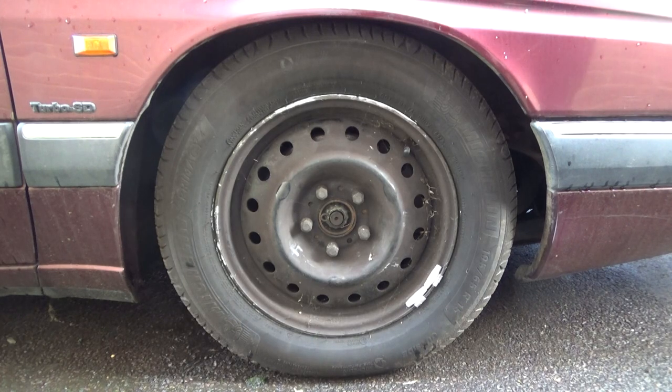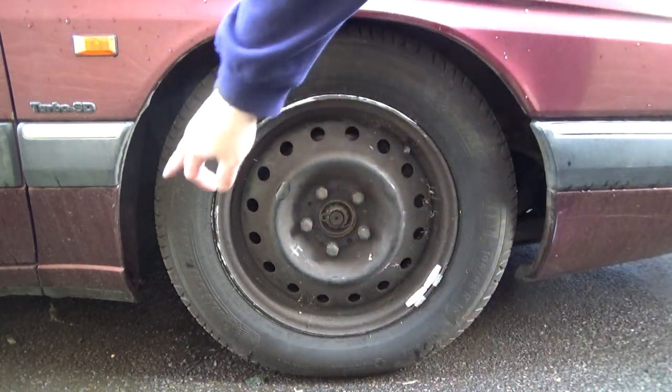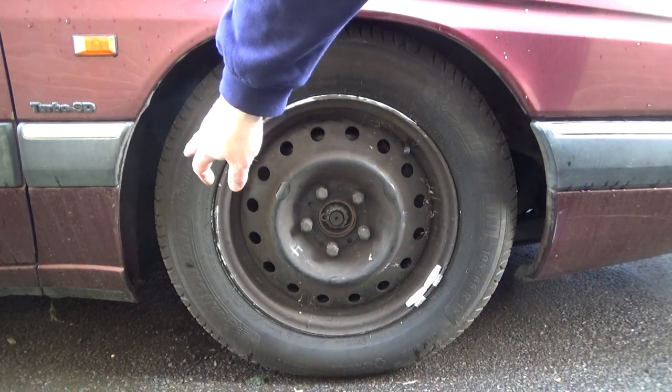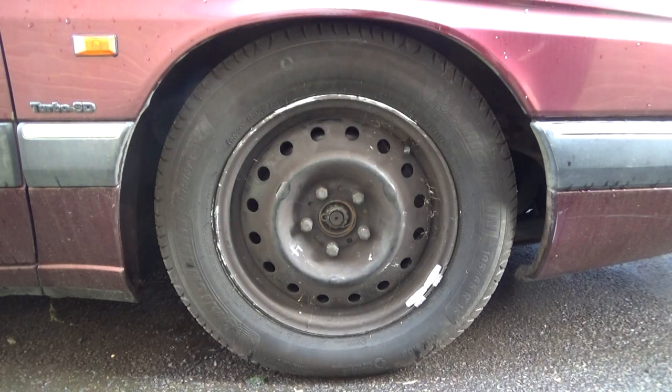Getting all four tyres done with completely brand new rubber is excellent. I purposely haven't bothered putting the wheel trims back on just yet because I'm still whipping the wheel off doing all sorts of stuff, and I'm going to be whipping the wheel off again to attack the rust, which is going to be the next major thing.